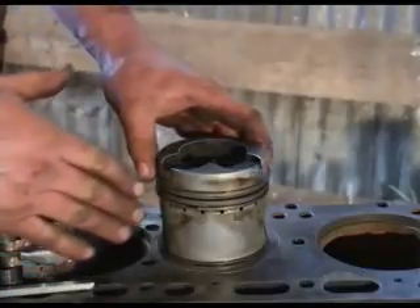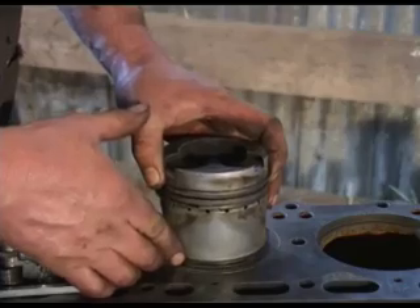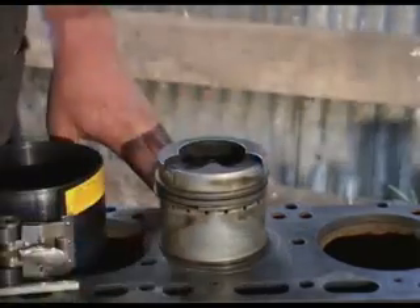The reason for using the tool for this job is because the rings sit prouder than the piston and need to be squeezed up evenly and tightly before we can push it down into the bore.